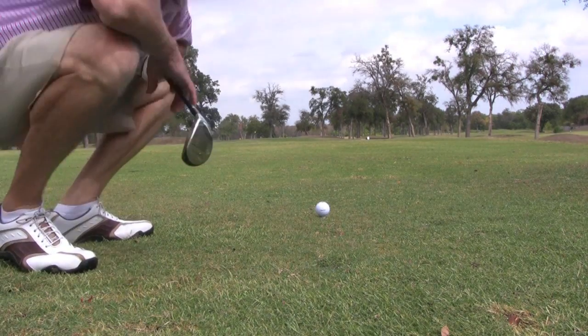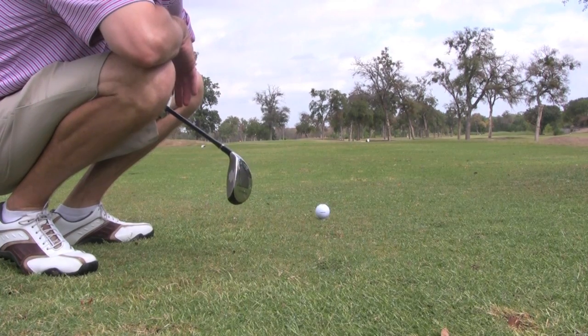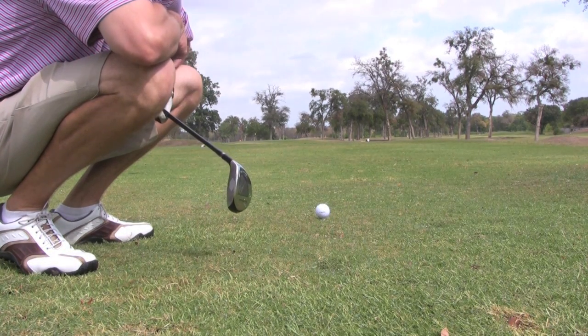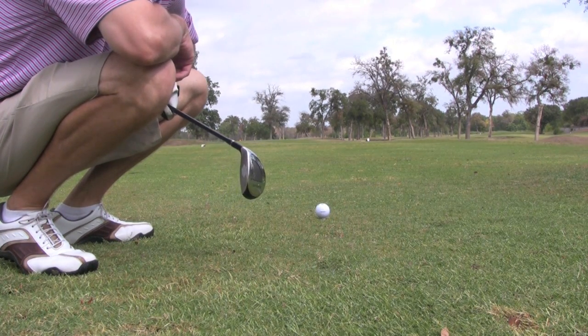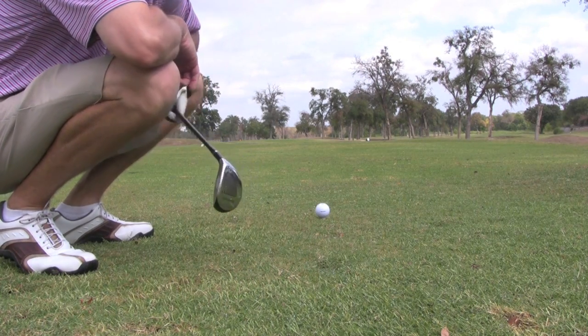Hey THB, MCOOK77 here. I'll do another video hole of the day. We got a par 3 playing at 204 yards to the middle. I do have some wind at my back, probably 20 miles an hour or so.